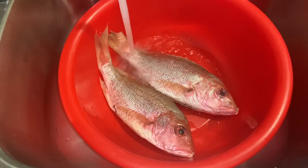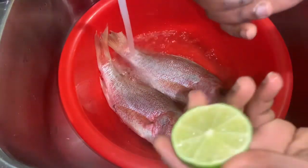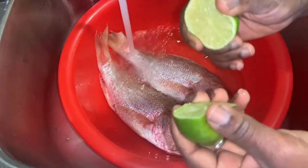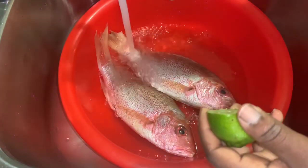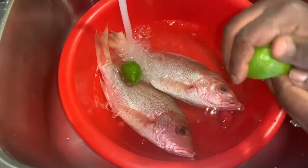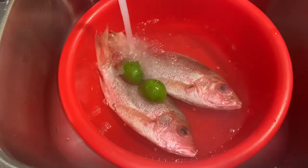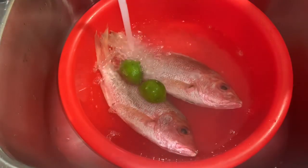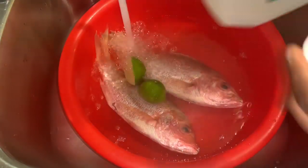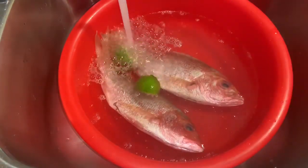First thing first, we need to get our fish clean. You know me, I wash my meat — every type of protein. So we have some lime here, or lemon if you have it. We're just going to squeeze it into this water — this is just to cut the rawness, as we say. We have some vinegar, we're going to tip some of that into the water and wash our meat.